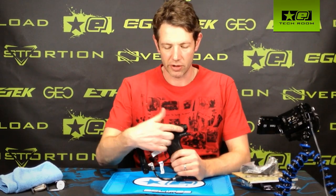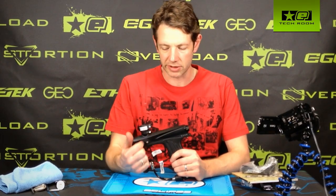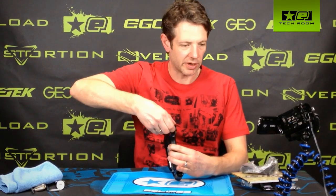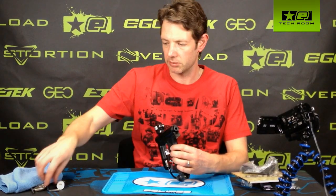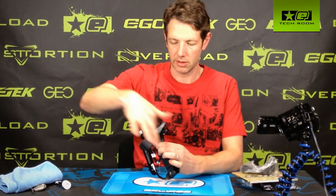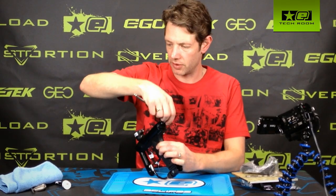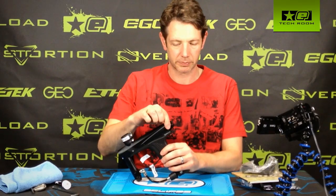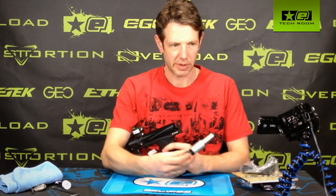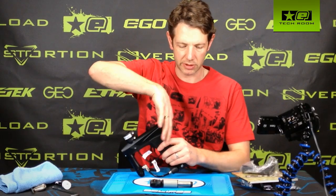I'm going to concentrate on the maintenance and regular lubrication of the drivetrain inside the Ether. Generally the bolt should be finger tight, inserted in the back. You may find the first time you take it out it's a bit tight — just use a hex key to unscrew that. Undo it so far and then pop it out as the bolt spring tries to push it out. Remove that and you'll see the bolt system has come out in one piece. The only other piece left inside the gun now is the bolt spring.